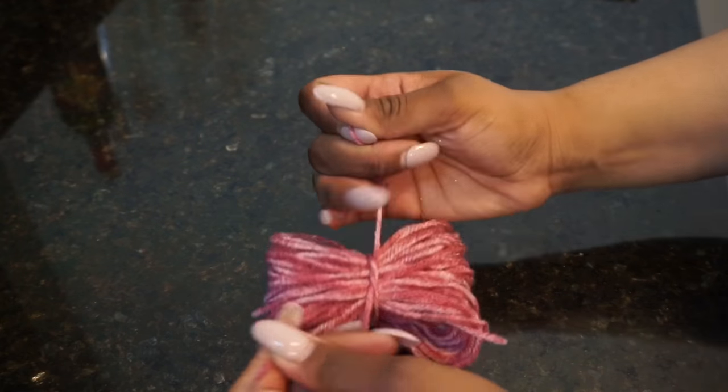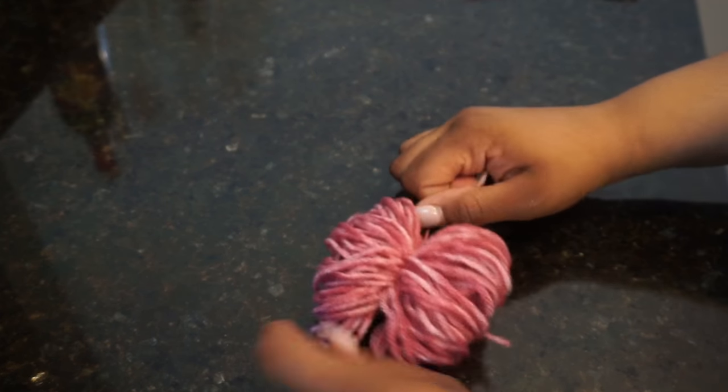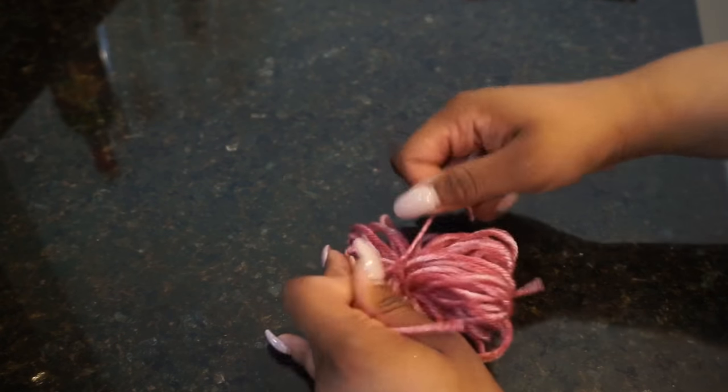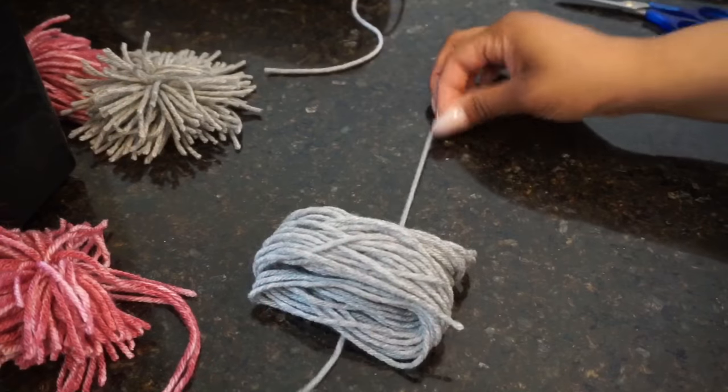I was being very extra when I made this first pom-pom because I tied it about three times, which is very time consuming. You don't want to be sitting here all day tying pom-poms, so the much simpler way to do it is to just tie it twice.